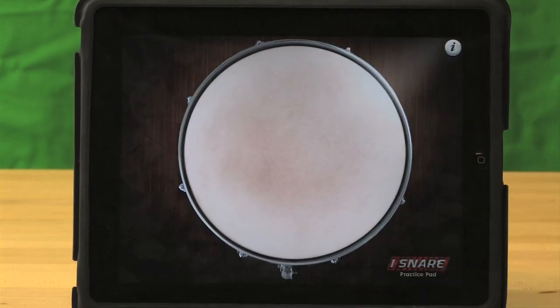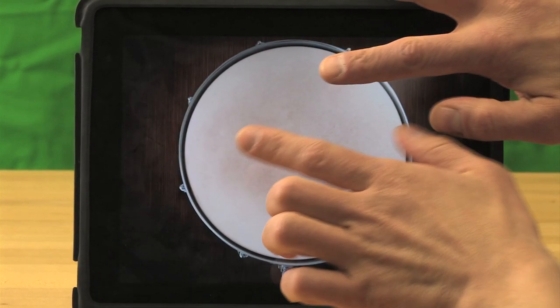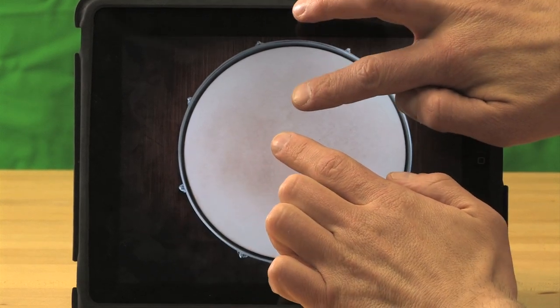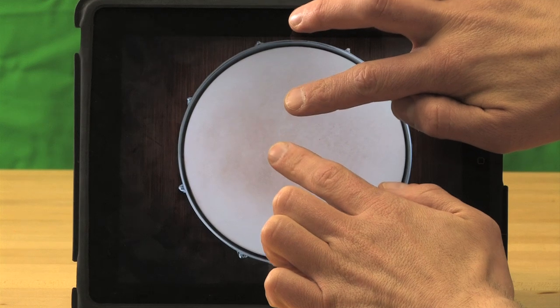The snare comes up. For this demonstration, we're going to use our fingers. You can use your hands, but with my right and left finger, I'm going to show the single-stroke roll and then the double-stroke roll.